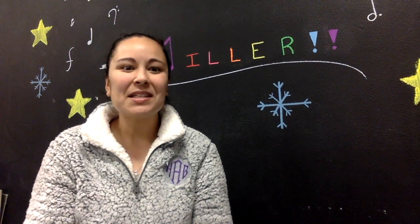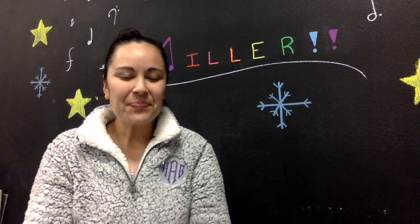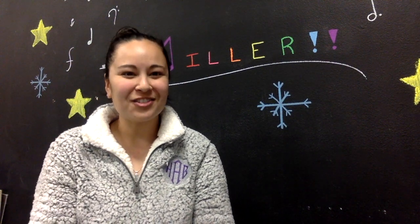In this video we're going to learn a few ASL signs for Hanukkah. The song we're going to be doing is the dreidel song — dreidel, dreidel, dreidel.